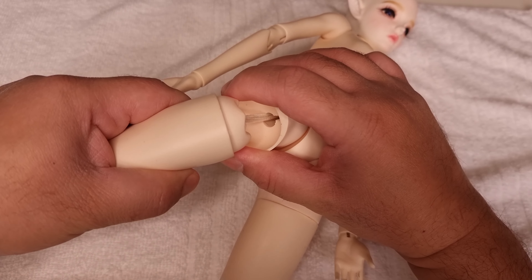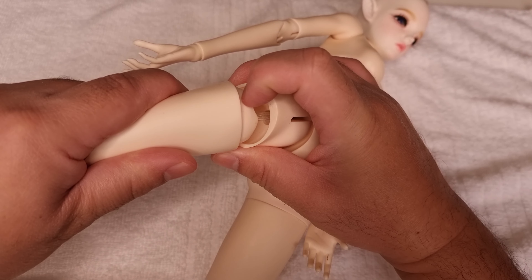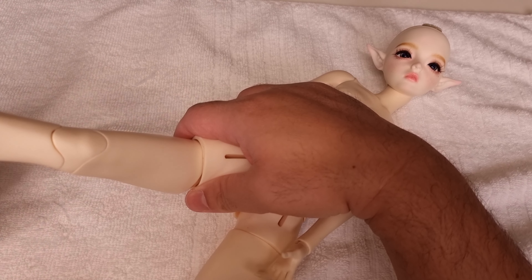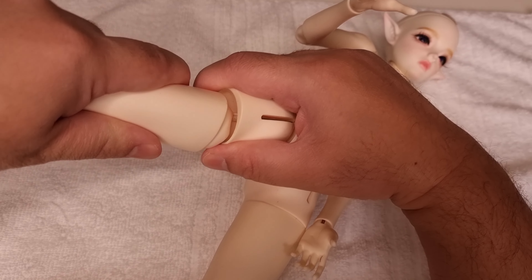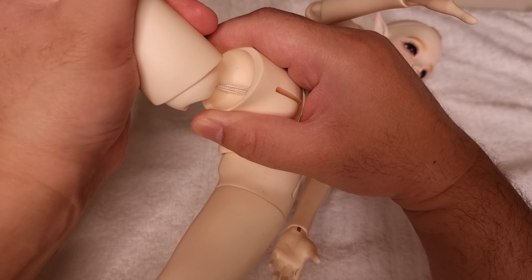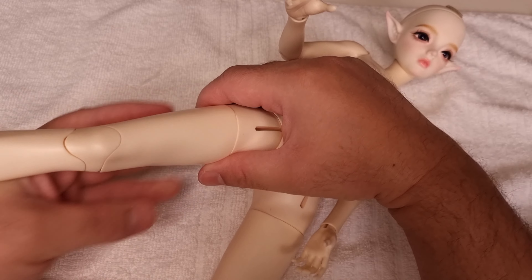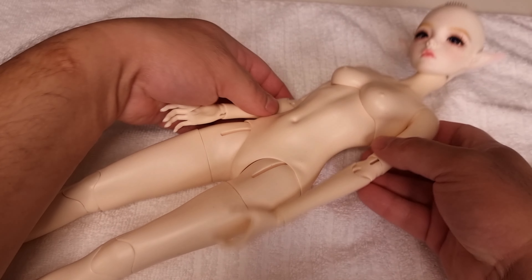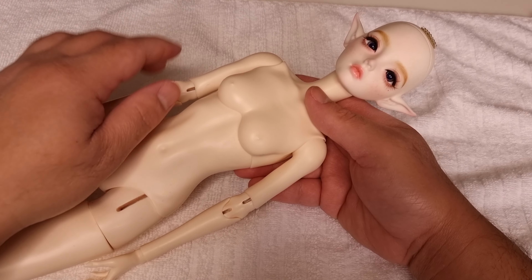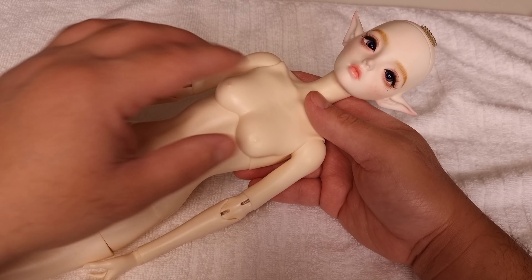I'm also going to try to modify her thighs - maybe I'll cut this area to make the thigh bend upward, cutting a piece of the resin to make the string come through and allow at least some posing. I will try that. I'm not sure about the coloring, but maybe I'll sand it and blush this body to match the head.